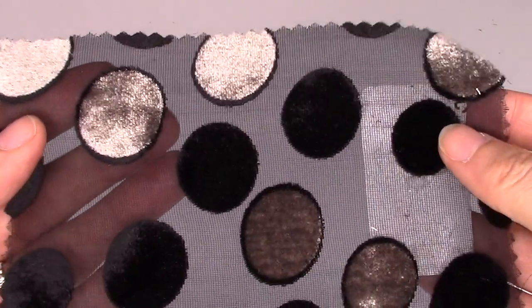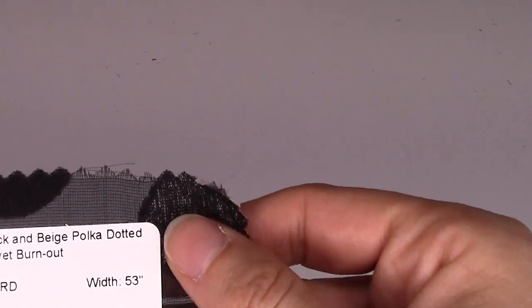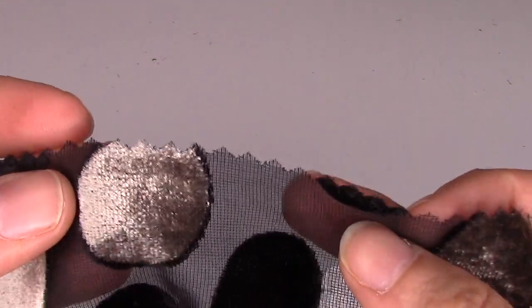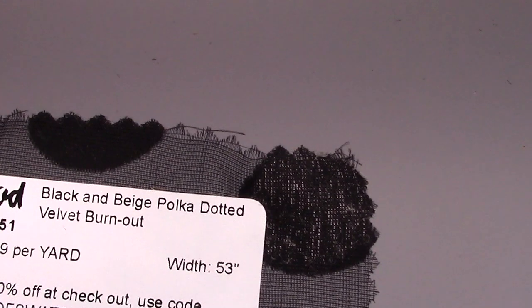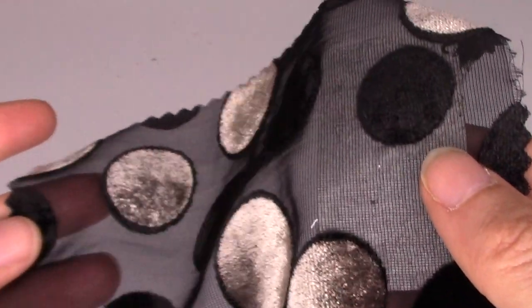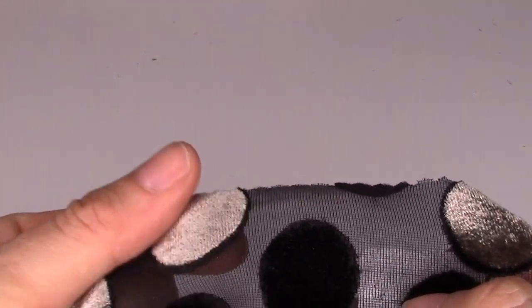The first swatch is a polka dotted velvet burnout — black and beige, though I'd call it more taupe. It's a really pretty, almost metallic look. It's $24.99 a yard, 53 inches wide, made from 50% nylon and 50% rayon. They say it's great for kimonos, dresses, tops, skirts, and accessories. If you're a polka dot person, you might really like this.